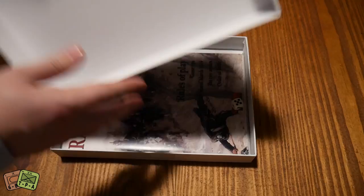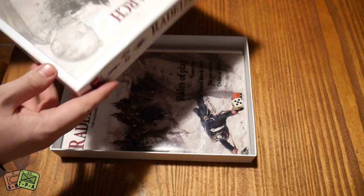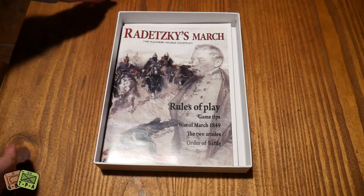I think the Kickstarter was 33 Euros. It's quite a tight fitting lid — an inch and a half box, maybe close to two inches.